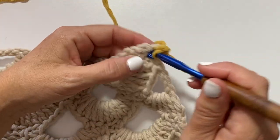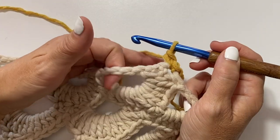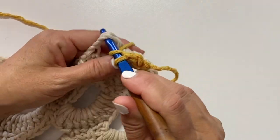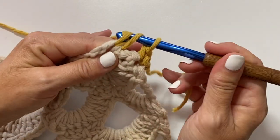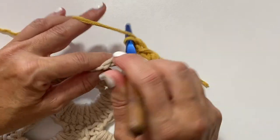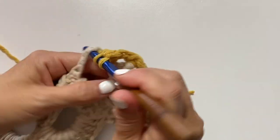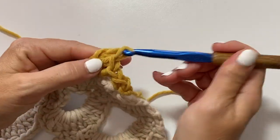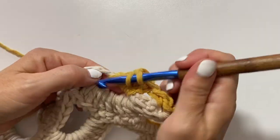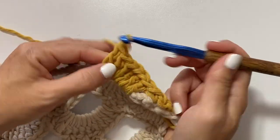Chain 1 and single crochet in that same stitch. Then working in this space here we are going to work 11 double crochets. Yarn over your hook, insert your hook, yarn over pull up a loop, yarn over pull through two loops on your hook, yarn over pull through two loops on your hook. We will do that 10 more times. Then working in the first chain.